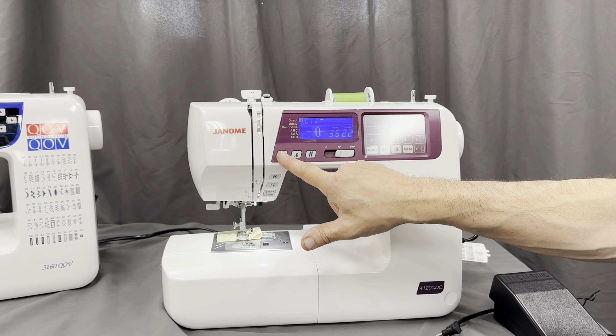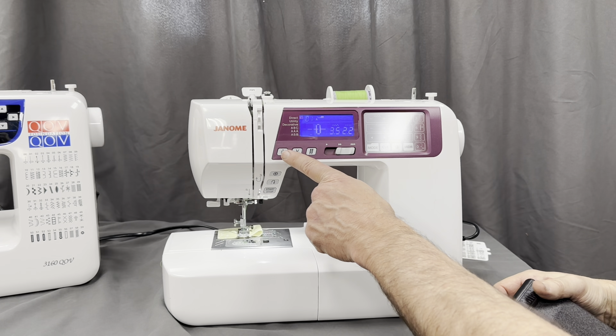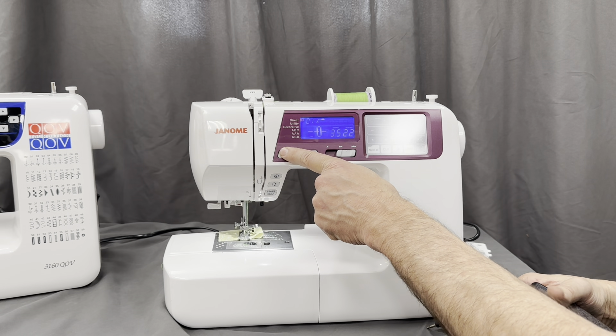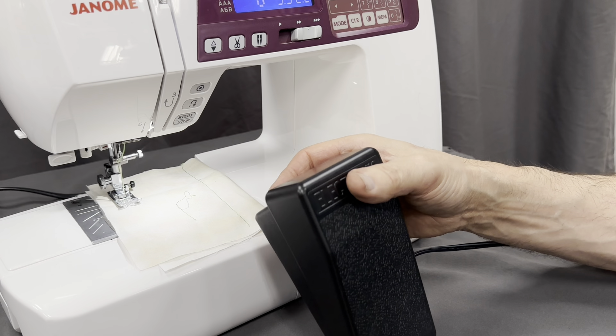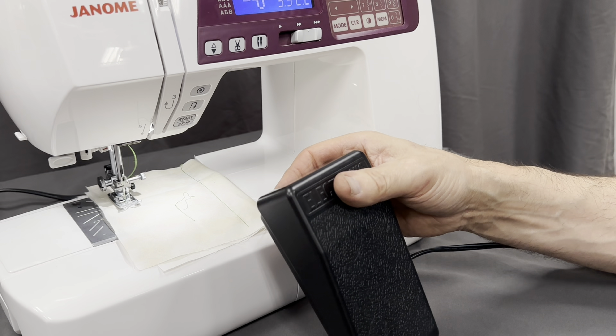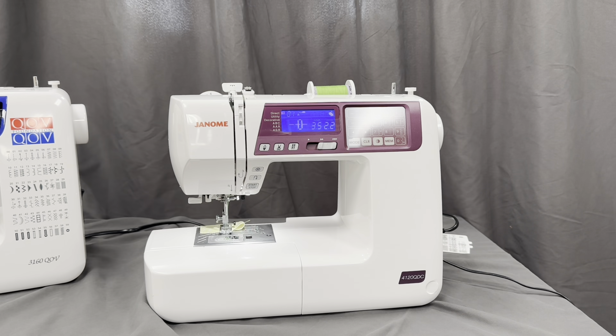We also have needle up and needle down. At any time you can touch that button and it will half cycle. If I touch the foot control lightly, it will do a single stitch. So touching the foot control once does a single stitch, and touching the needle up-down button does a half stitch.